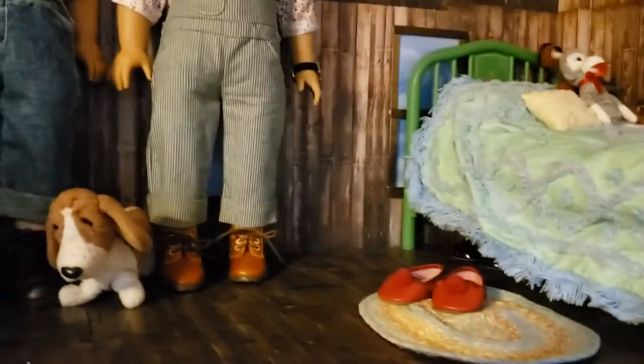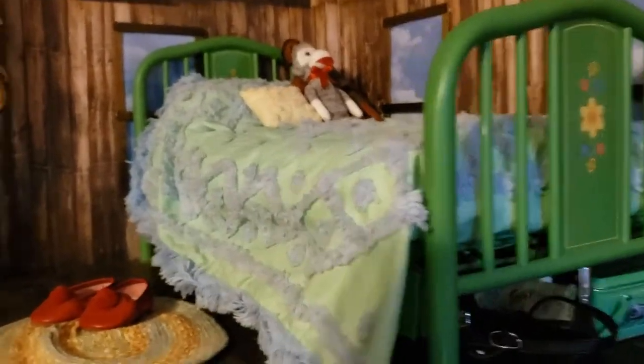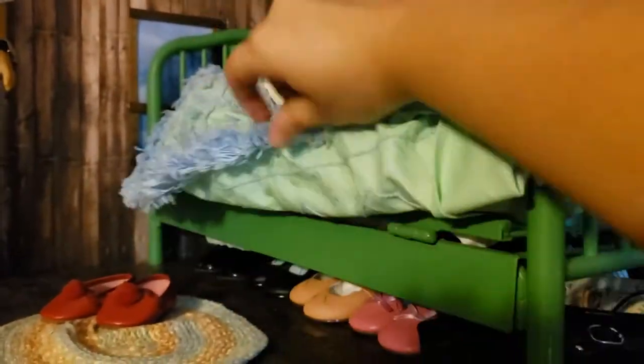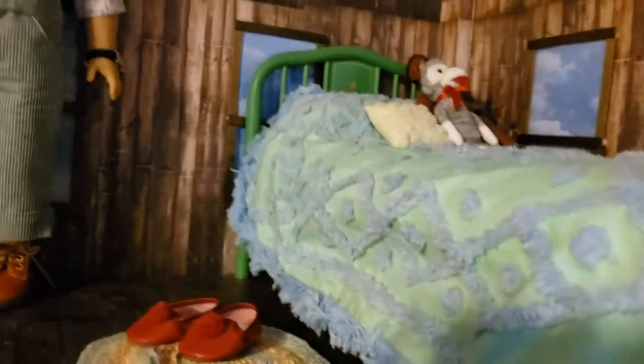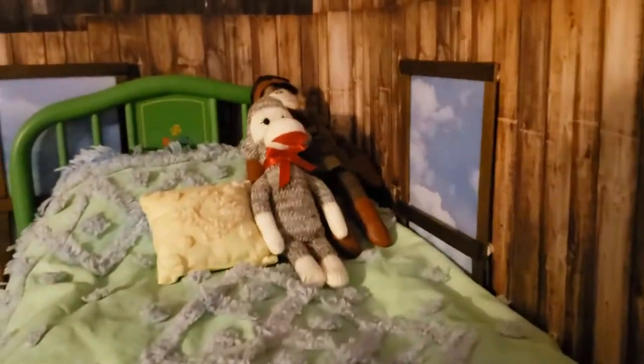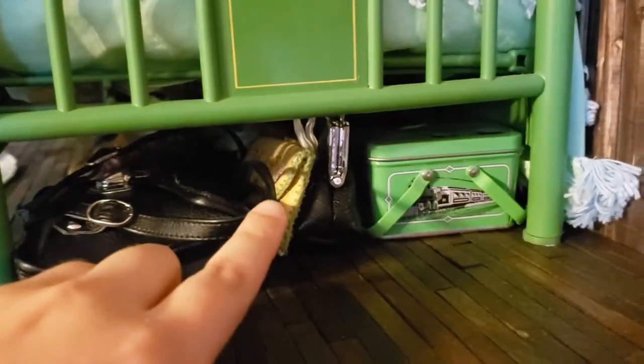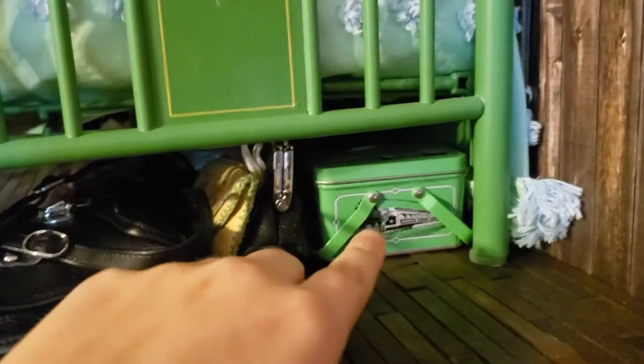Over on this side I have Kit's older version of her bed. It's all metal, which I think is super cool. She has a mattress, sheet, and pillow, and it can actually fold out for Ruthie to stay over. It has her cute flannel bedspread and a little pillow. I have her sock monkey and her doll on the bed. All of her and Ruthie's shoes are tucked underneath, except her slippers are on her rug. At the end of her bed I have her backpack, her little purse, Ruthie's handbag, and her lunchbox.